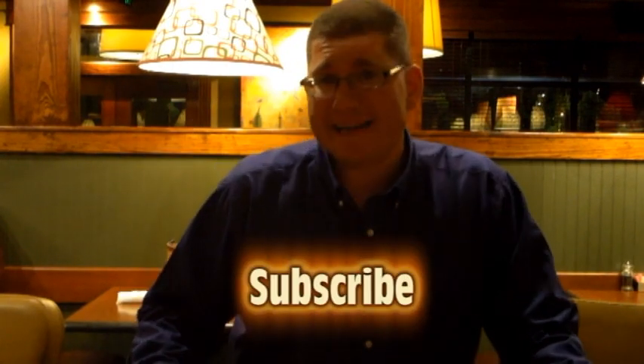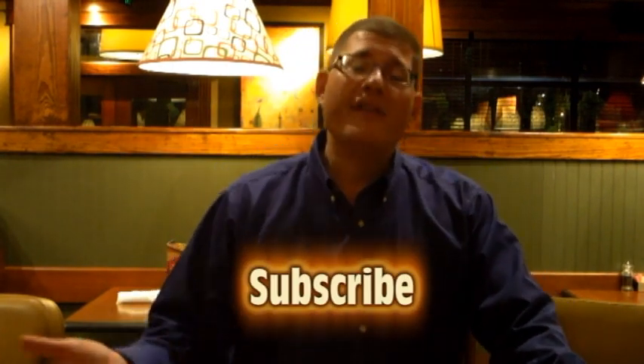If you like this video, please click on the link below. And at the end of this video, please check out the links to all of my other restaurant videos. Thanks for watching, and this list will be from five down to my number one favorite.